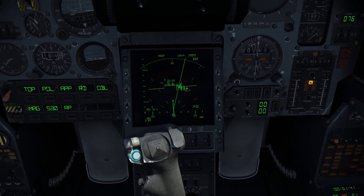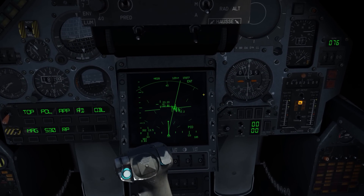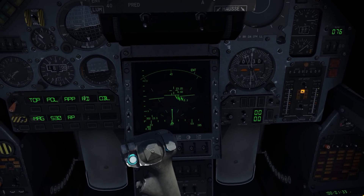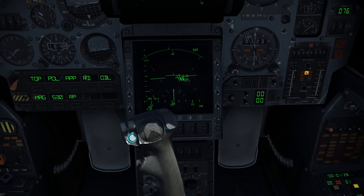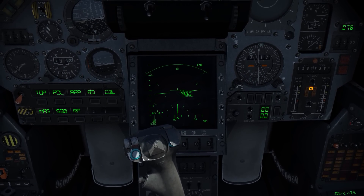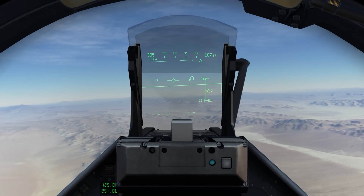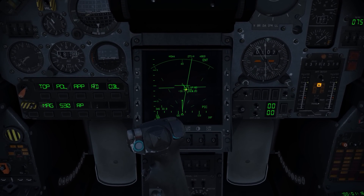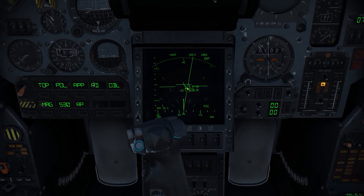It was one depression of the lock command — it's this button right here on the stick that I have mapped — and it goes to track while scan. Another depression goes to single target track. Once to track while scan, again to single target track. Now it is disregarding all the other targets and just going to track and update that one contact that I can see is in the left-hand turn.